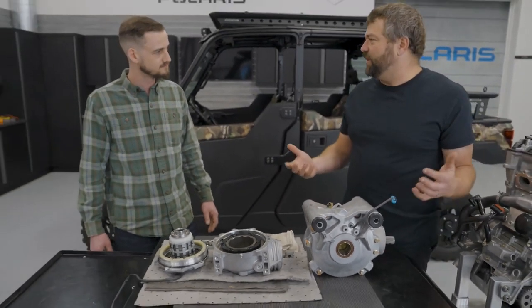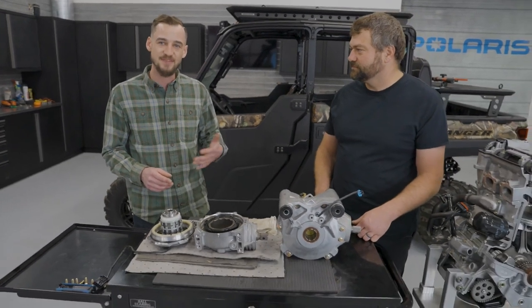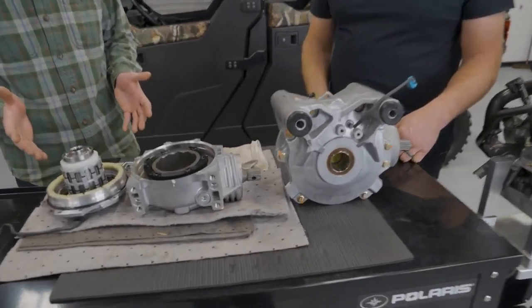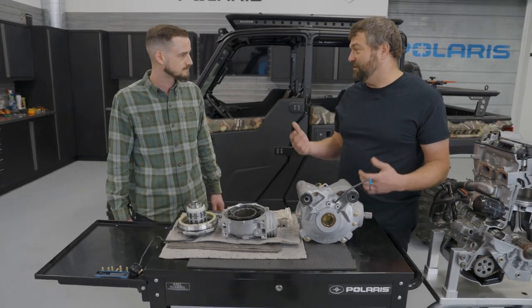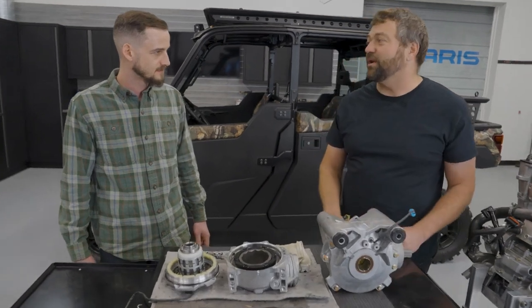What's the benefit of that isolated mount on the Ranger application? These are basically just rubber pucks that mount the front drive onto the frame and they absorb any vibration. As Pat talked about, that prop shaft is always spinning any time the rear wheels are turning, and when that turns it can create vibration in the front end. These little pucks — the engineers call them isolators — can isolate that vibration from the frame and make for a smoother, quieter ride overall. That's especially important when you've got a full cab unit like a NorthStar, where that noise really gets amplified.